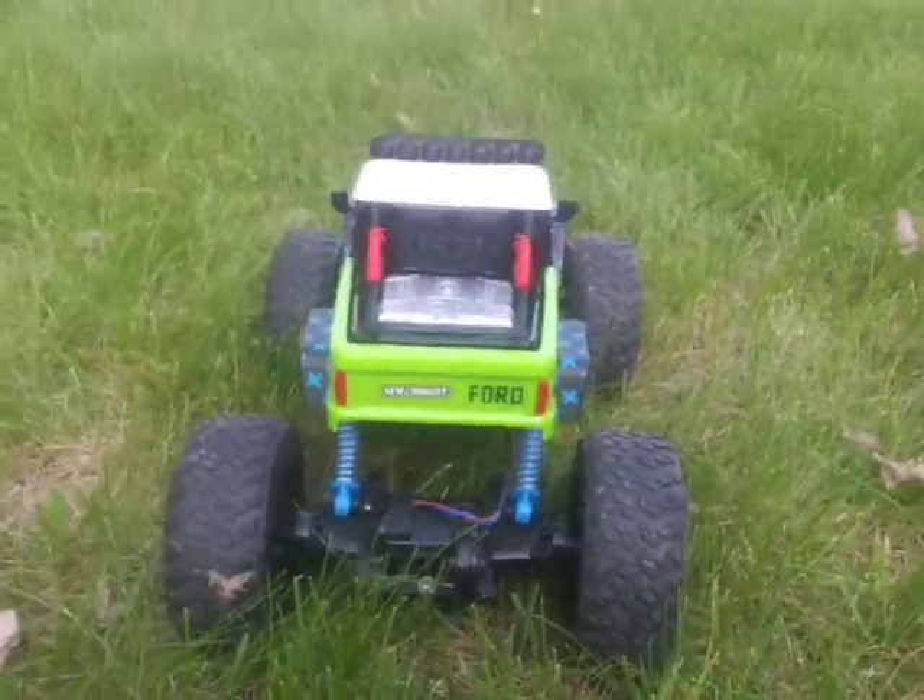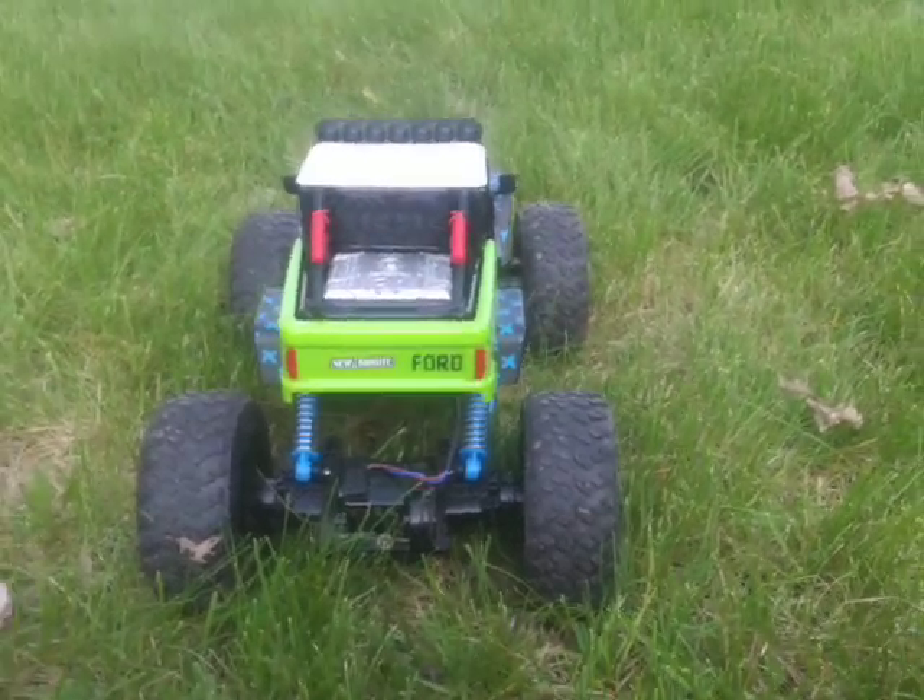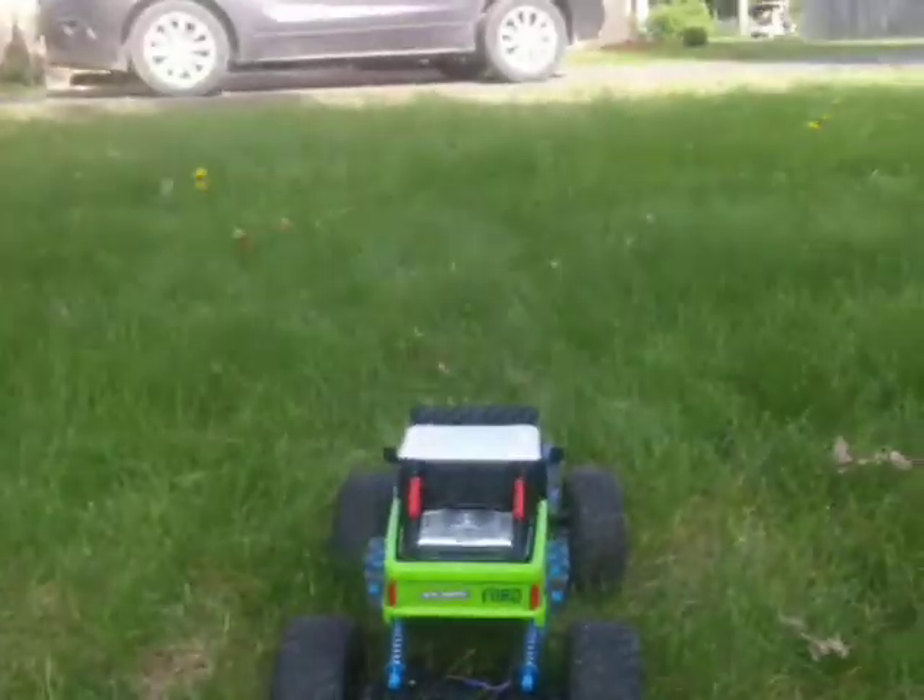I got this new RC car, so we'll show you how it works.